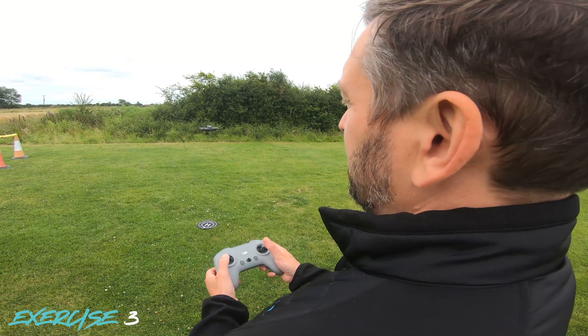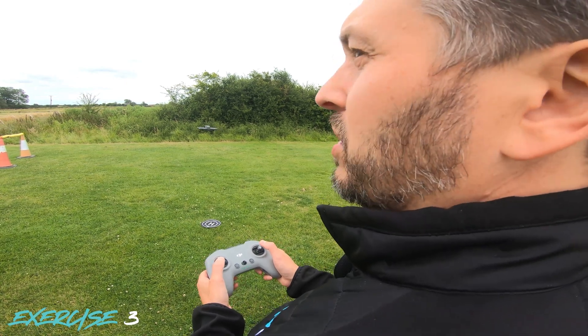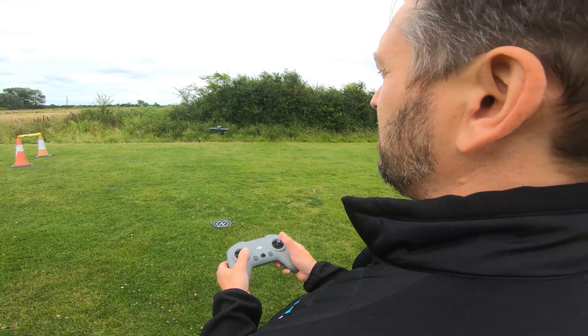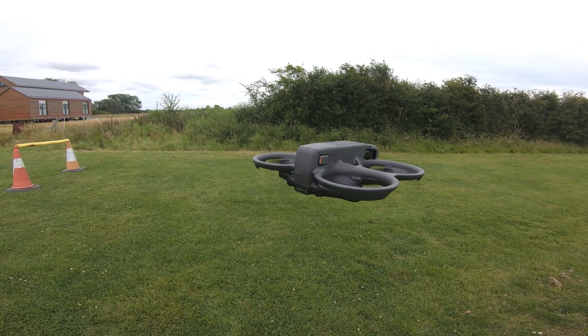Exercise three is just a yaw on the spot — a 360-degree yaw, either left or right, it doesn't matter. We're just going to yaw the drone on the spot.